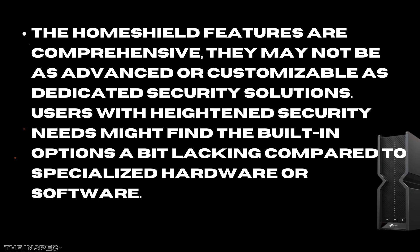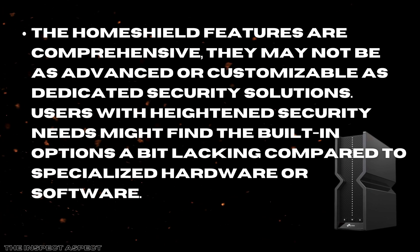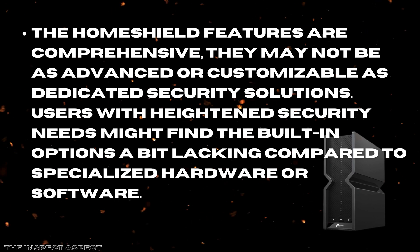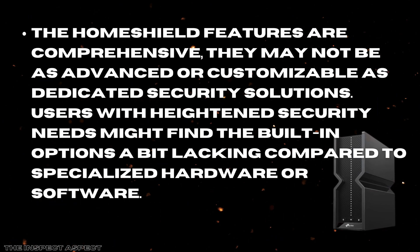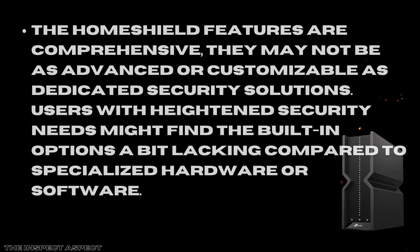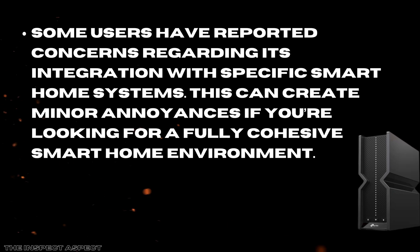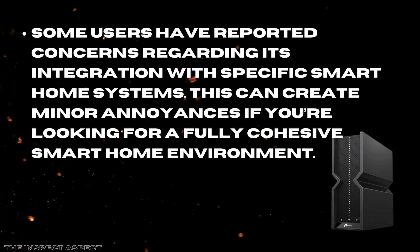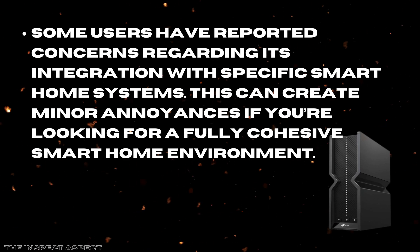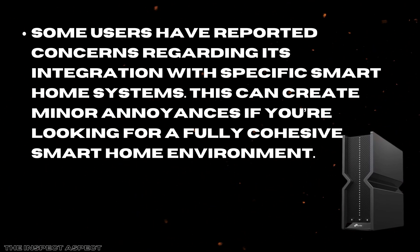Another point worth noting is that while the HomeShield features are comprehensive, they may not be as advanced or customizable as dedicated security solutions. Users with heightened security needs might find the built-in options a bit lacking compared to specialized hardware or software. Additionally, some users have reported concerns regarding its integration with specific smart home systems, which can create minor annoyances if you're looking for a fully cohesive smart home environment.